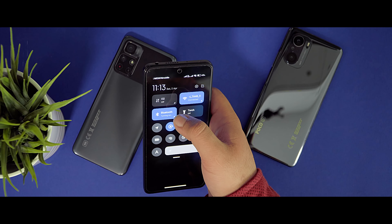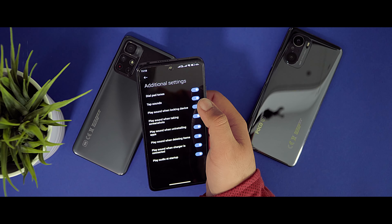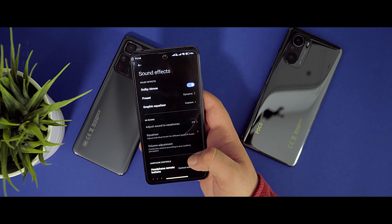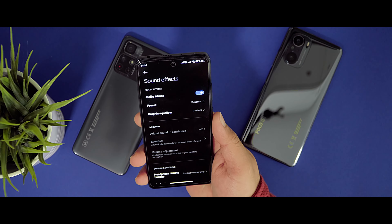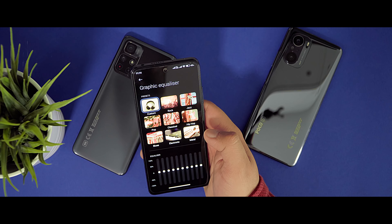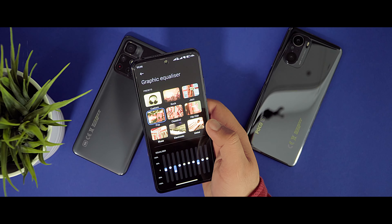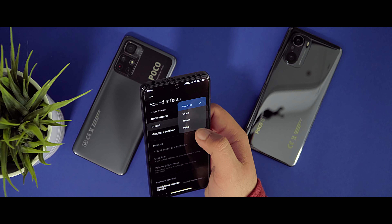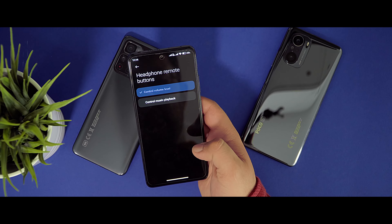I don't like the Wallpaper Carousel so I'll turn it off. But if you want, you can activate it here. If you have troubles with Wallpaper Carousel, go to Apps, then Manage Apps, tap on Wallpaper Carousel, show all apps, find Wallpaper Carousel, and you can tap Uninstall.